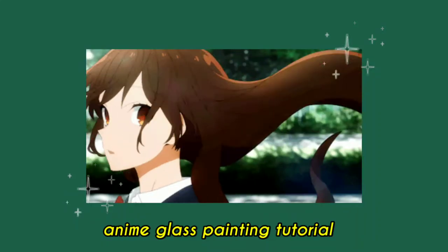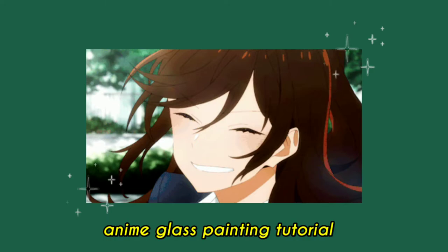Hello! Today I will be showing you how to make an anime glass painting of Horikyoko from the anime Horimiya.